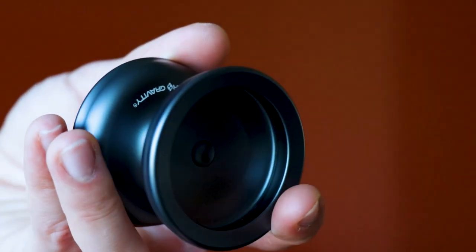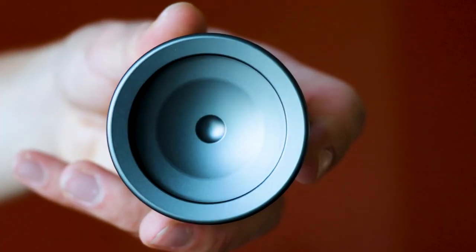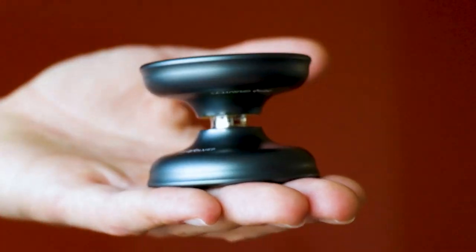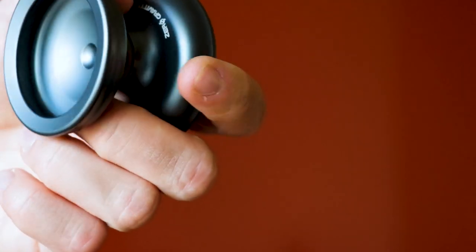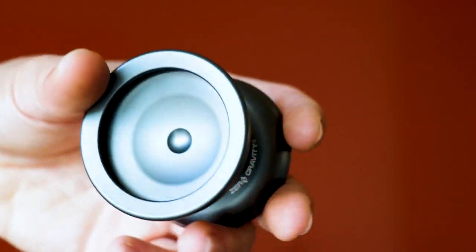Let's take a closer look at this thing. When it comes to specs, this yoyo is a little bit irregular. The diameter comes in at 56.9 millimeters, which is a bit on the larger side. The width is 44.4 millimeters, also on the larger side. The weight of 63.6 grams is pretty middle-of-the-road. It's made of 6061 aluminum and goes for $39.99. Links will be in the description below if you're interested in checking out more about the company and the yoyo.